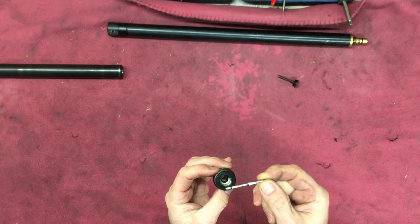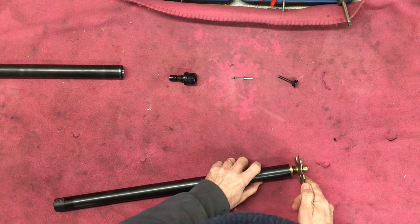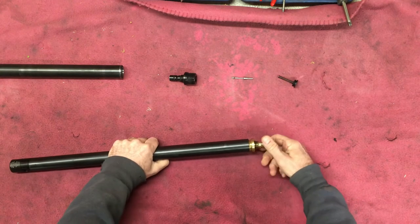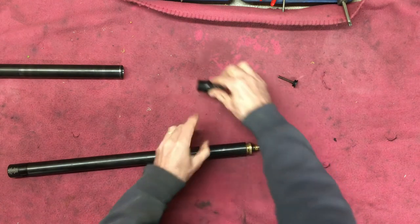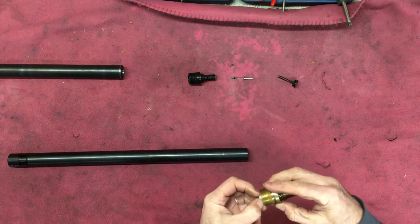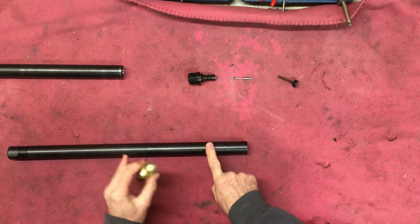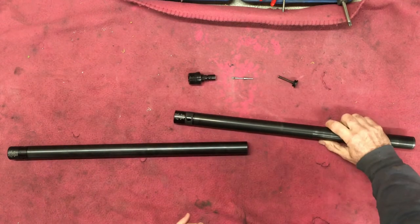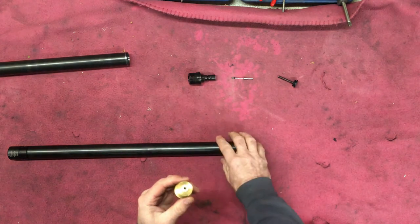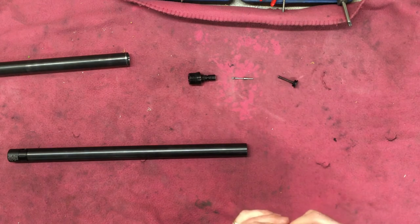I'll take the other one apart because this one is a restricted one — I'll show you the difference. See, this one has a regular o-ring, but on the other one the o-ring isn't in there. It's a slightly different setup. I think this is an older one — this is from 2015 and this one's from 2019 — so possibly it's just a difference in Hatsan's technique, or possibly this is aftermarket. I don't know; doesn't really matter.